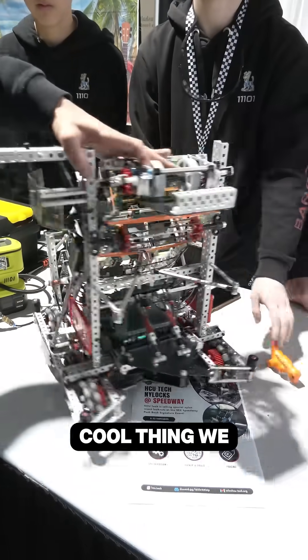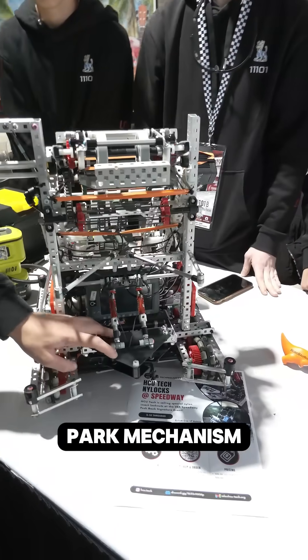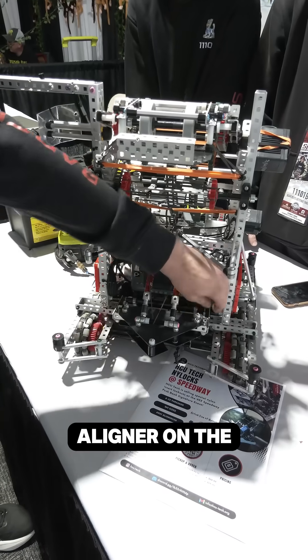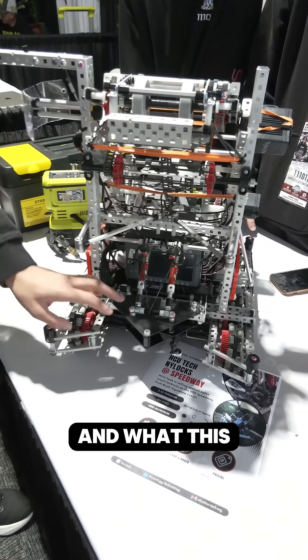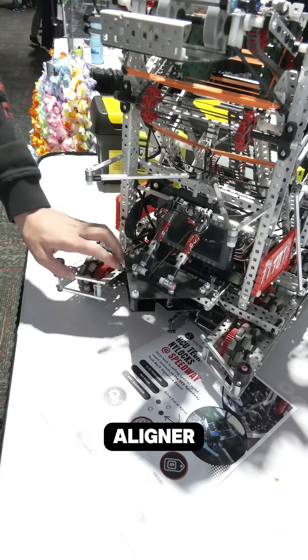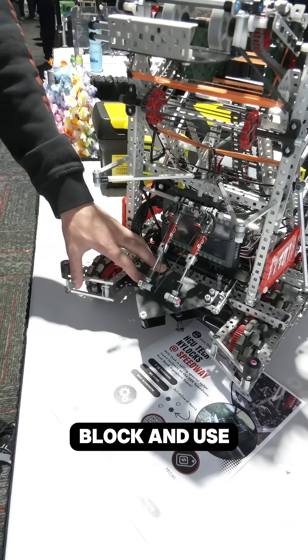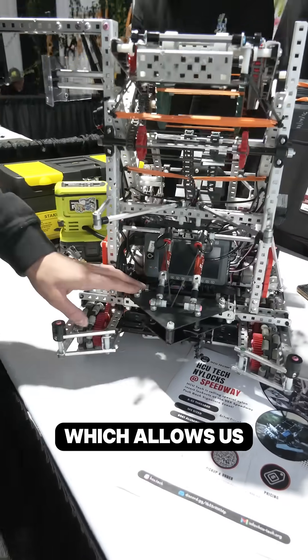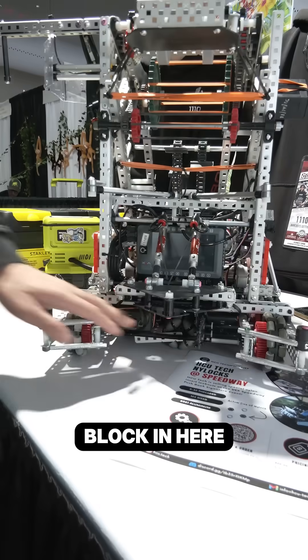One cool thing we added is this double park mechanism. We added two pistons to our aligner and put our aligner on the screw joint here. What this allows us to do is if we get a block under our aligner, we can push down on the block and use that for double parking. We have a compression pad at the bottom of our aligner which allows us to secure a block in here.